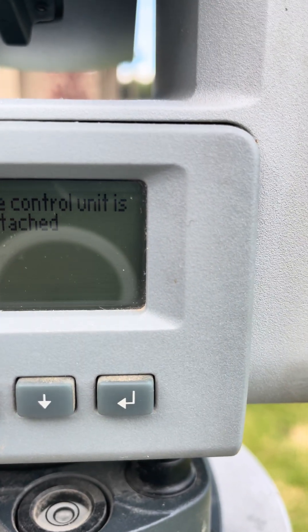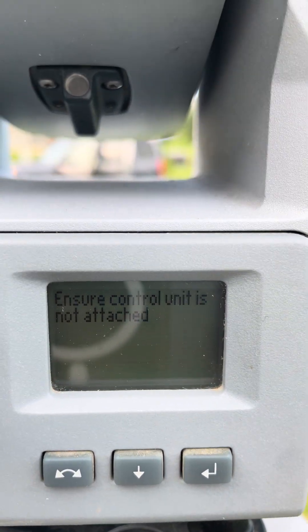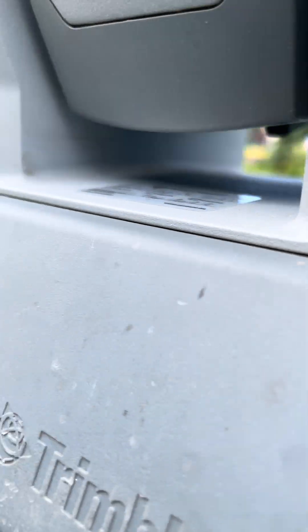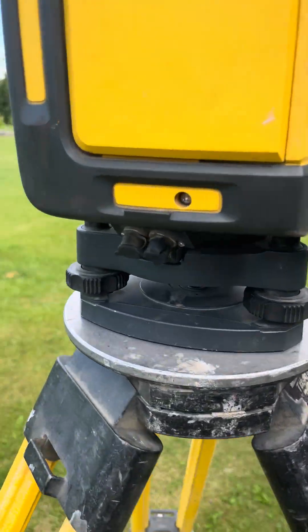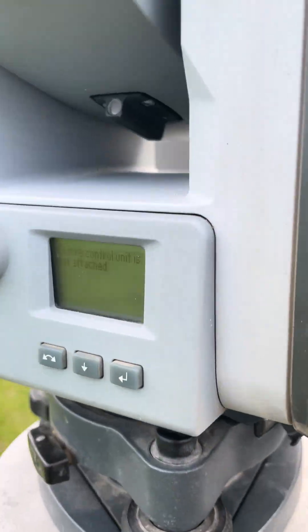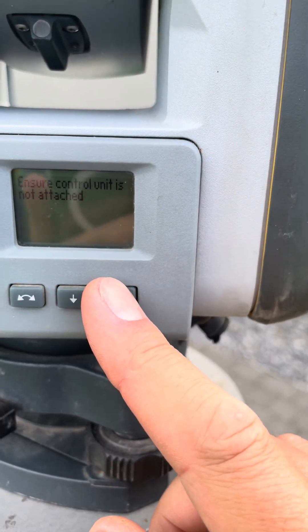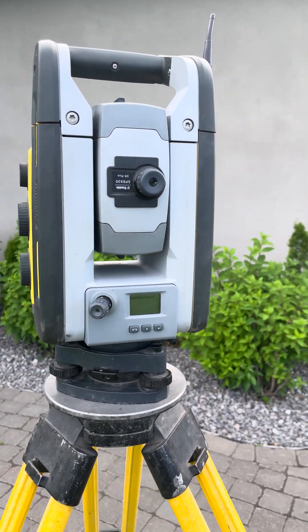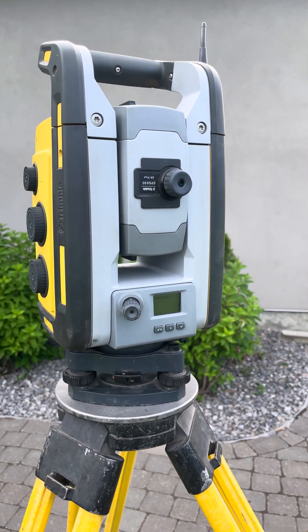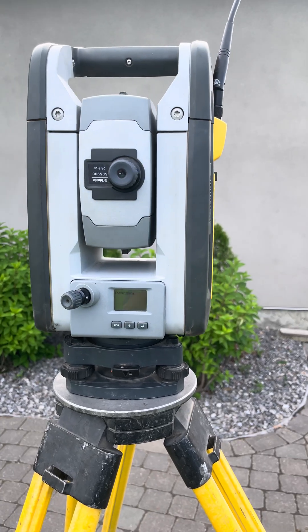Make sure that the control unit is not attached, which it's not — we just have a plate. I guess that has something to do with the weight. Now as you can see, it's gonna perform its dance and carry out the compensator calibration.